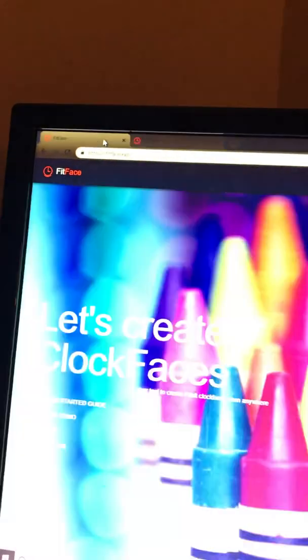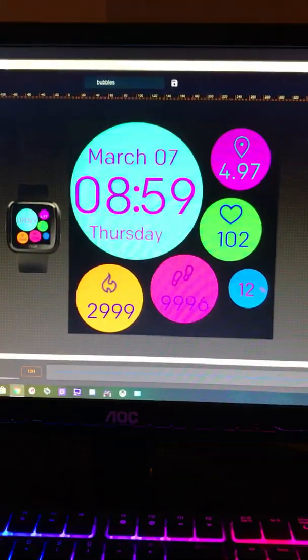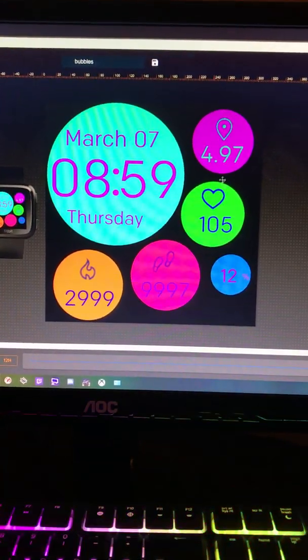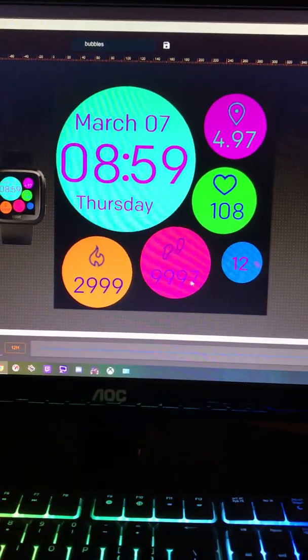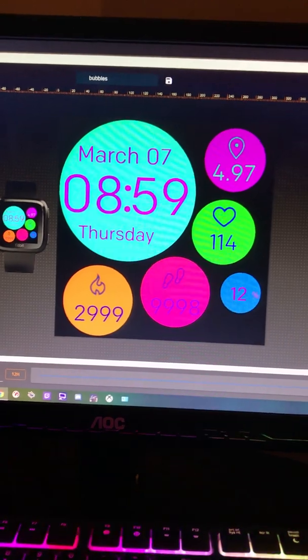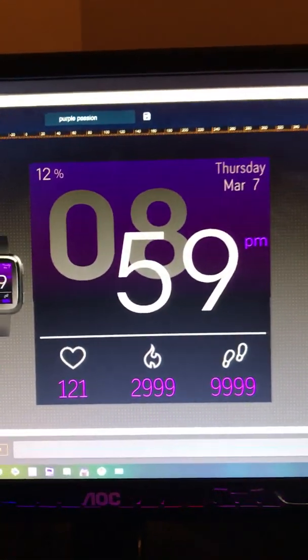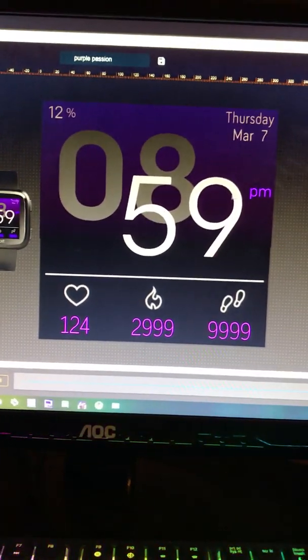We'll go back up and go to the front. I've already created an account, so I'll click on the little person icon and go to clock faces. Here are the ones I've already done. I did a bubbly-looking one — these are just suggested stats, not actually my stats, but this is the real date and time. Here's what I just did; this one is on my watch right now.